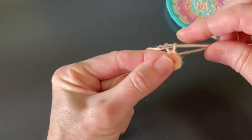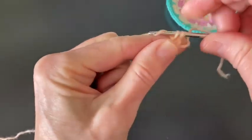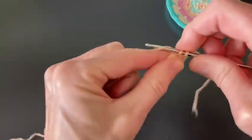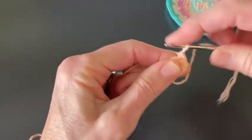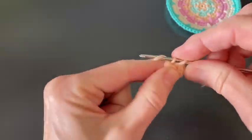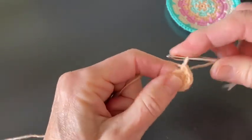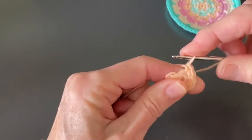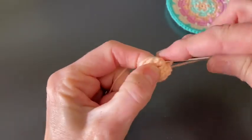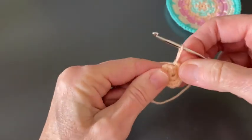Round two starts with a chain which counts as a stitch. Single crochet in the same stitch. Two single crochet in every stitch to the end. At the end of this round you will have made one chain — that starting chain — and eleven single crochet. The starting chain will be turned into the twelfth single crochet. Here are the last two: one, two. This is the end of round two.